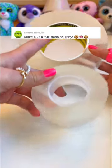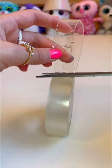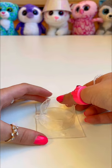You guys asked me to make a cookie nanotape squishy, so you shall receive. First, let's cut our nanotape and another slice for our base. Let's attach it to the tape. Now the best part.